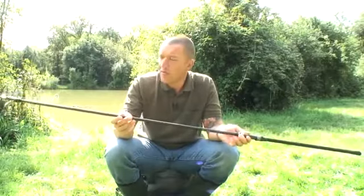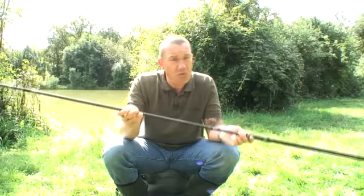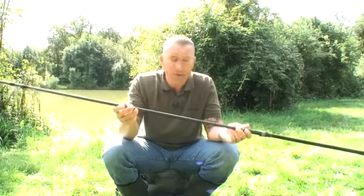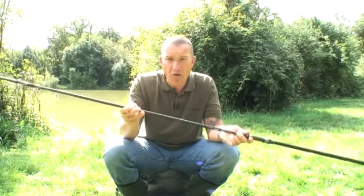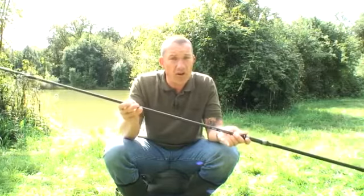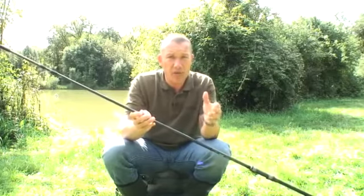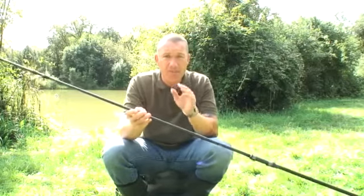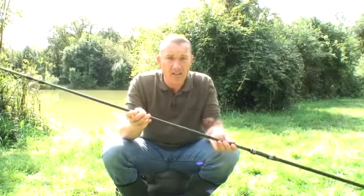We've made all the spod rods a very progressive action, and by that I mean there's power all the way through the rod, so don't think that you're going to lose any power. What that means, though, is it's a more consistent casting action because the rod is doing more of the work for you, so you haven't got inconsistent casts where you're hitting 80 yards one time then 120 the next, leaving bait all over your swim. By having a progressive action, it aids in a much more consistent casting style.